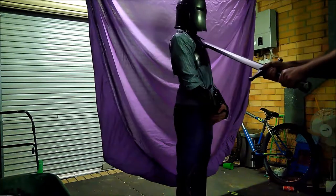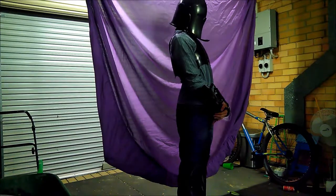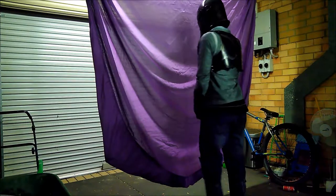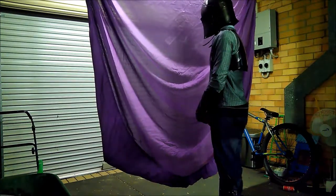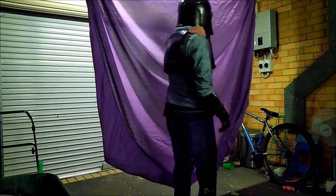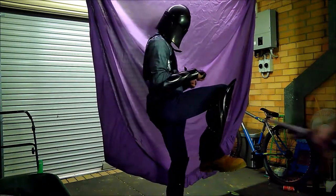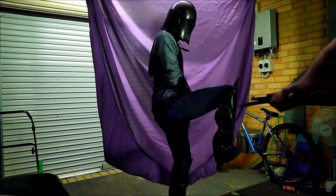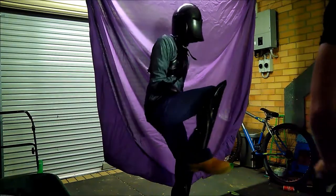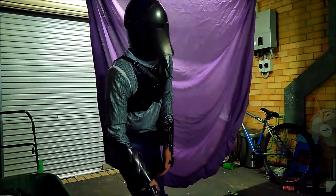Straight across the chest — do you feel it? Oh, I felt that one. Oh, I felt that — the swing no longer than that. There is no padding on the inside and you hit it right where the back part moves.